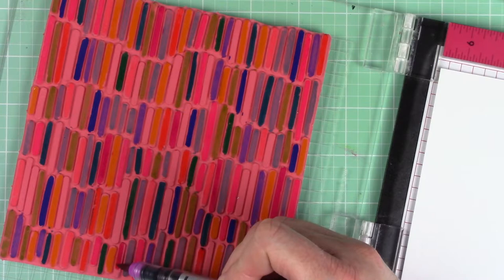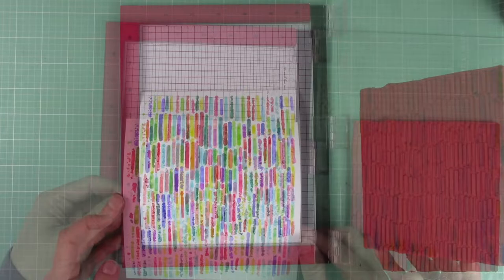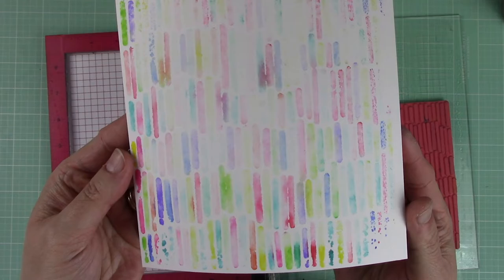Once the pattern is completely colored I spritzed the background with water. However you do not need to add water if you don't want to — you can stamp directly after coloring. But I was going for a more artsy look and I really like how the water added some splotches of texture. You can do a second generation of stamping with the ink that is left on the stamp. I spritzed it again and stamped it to create another piece.